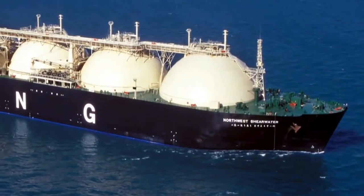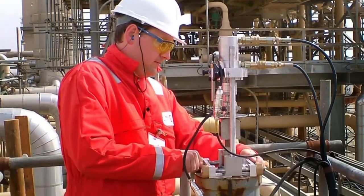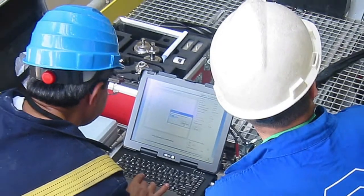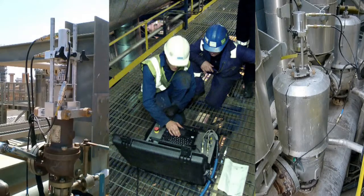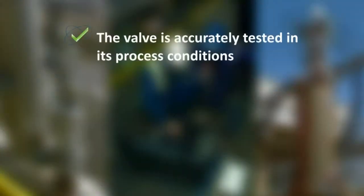The most desirable type of test is the one that subjects the safety or safety relief valve to the full operating conditions that it is to endure in practice. The Ventil Prevent test system enables you to test the function, set pressure and general performance of your spring operated safety valves on site without interrupting the process operation. With this so-called hot testing, the safety valve stays online and is accurately tested in its process conditions.